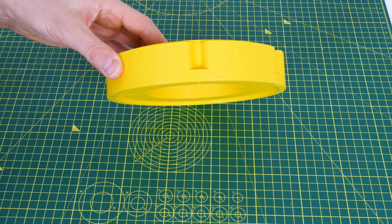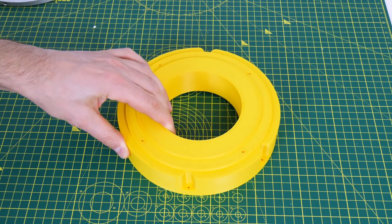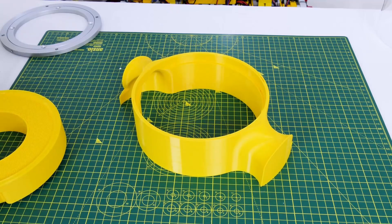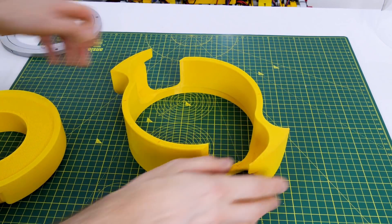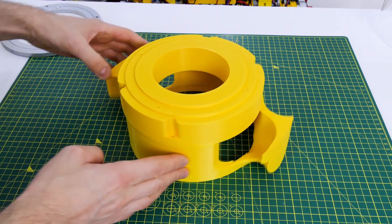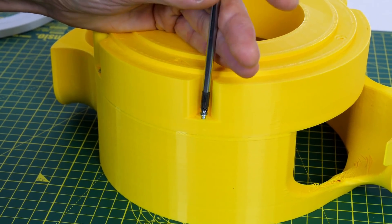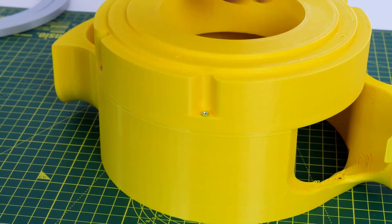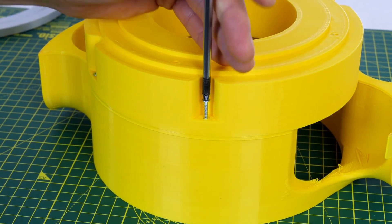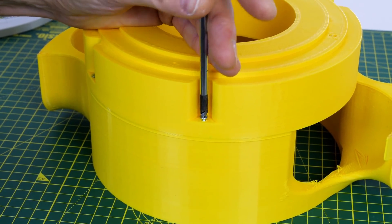The first part attaches to the Lazy Susan and that's got various features including this step so the Lazy Susan can rotate freely without dragging on the flat surface. This fits onto the bottom of the catcher and that means it extends it up so that we can put a drive system underneath it — essentially a raised platform with a motor drive underneath. Most of my parts fit together with self-tapping screws so I can get them apart again if I need to make any modifications, and I know we need to come back and put either a drive gear or a drive pulley on that piece with the Lazy Susan attached.